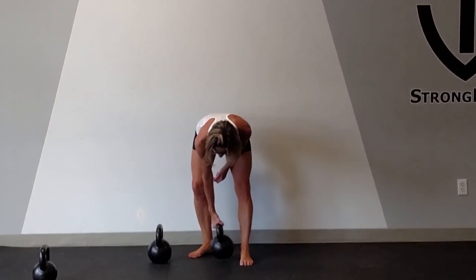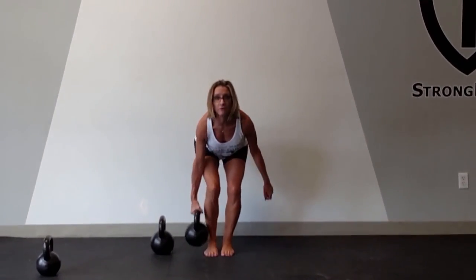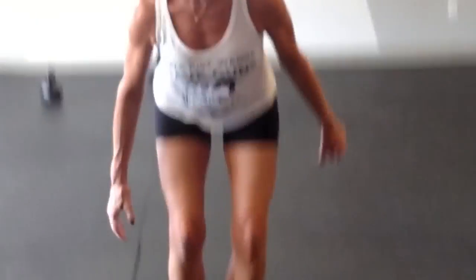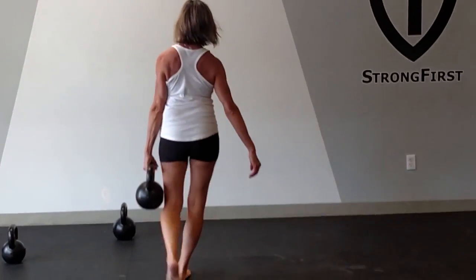When I lift the kettlebell in one hand, what you're going to notice when you do it yourself is that the QL of the free side is the one that's activated. What I'm going to do is walk down with the bell in the right hand, then switch and walk back with the left hand carrying the bell. The QL on this side is being activated, then I turn around, walk back changing arms, and now the other QL side is being activated.